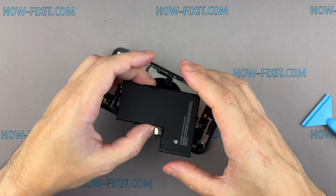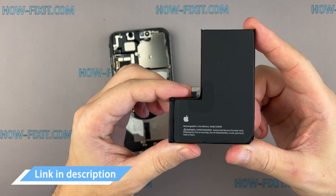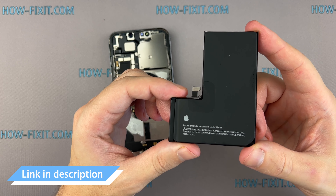Remove the battery. I have included links to the new battery for the iPhone 13 Pro in the video description below.